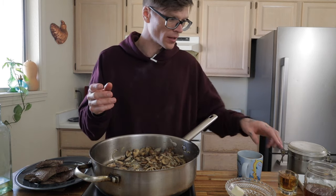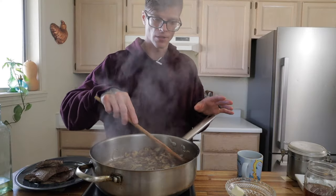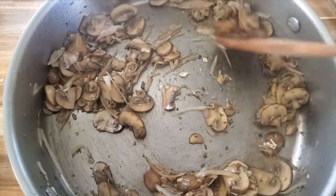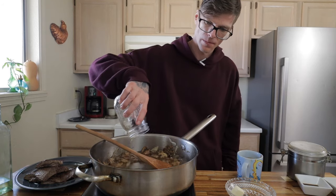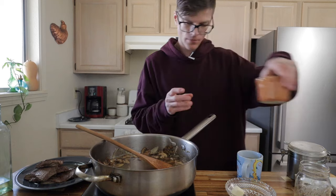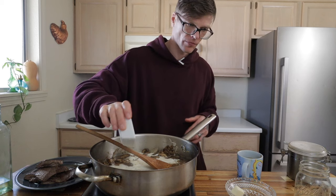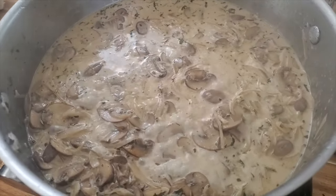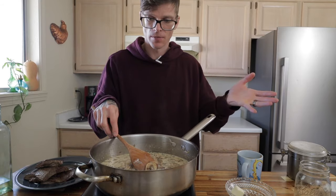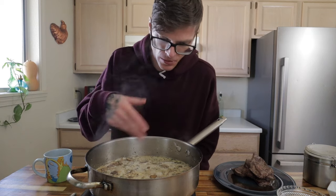Smell the garlic to make sure the rawness has cooked off — it only takes about 30 seconds. Now add the bourbon. Let it simmer long enough for the alcohol to cook off; you don't need to ignite it. Once you don't smell the alcohol anymore, add one cup of beef stock, then half a cup of heavy cream, then the Worcestershire sauce. Hold off on the Dijon — add that at the very end. Bring it up to a simmer and let the sauce reduce to the thickness you want, thick or thin — it's personal preference.